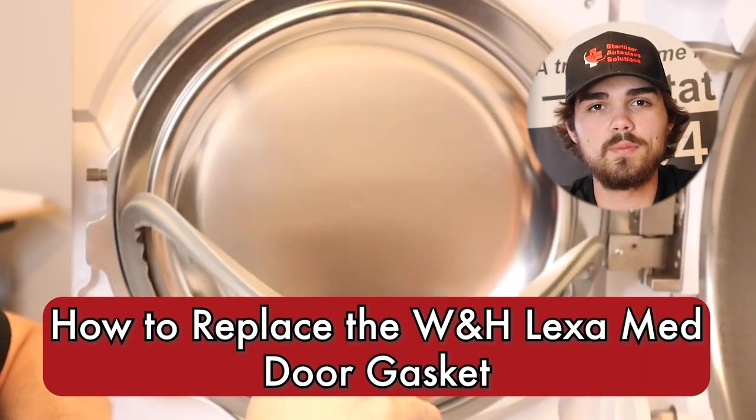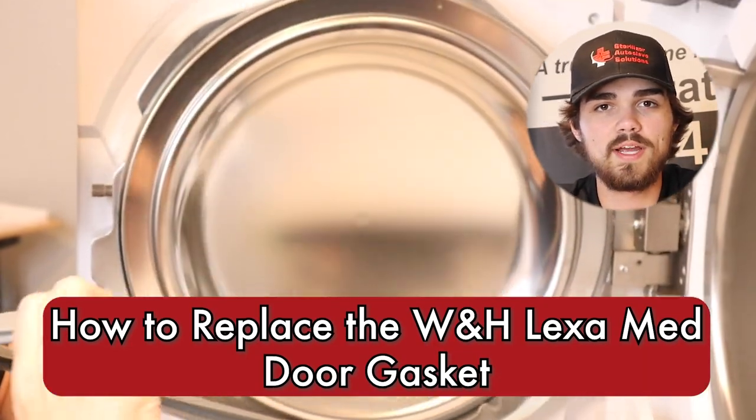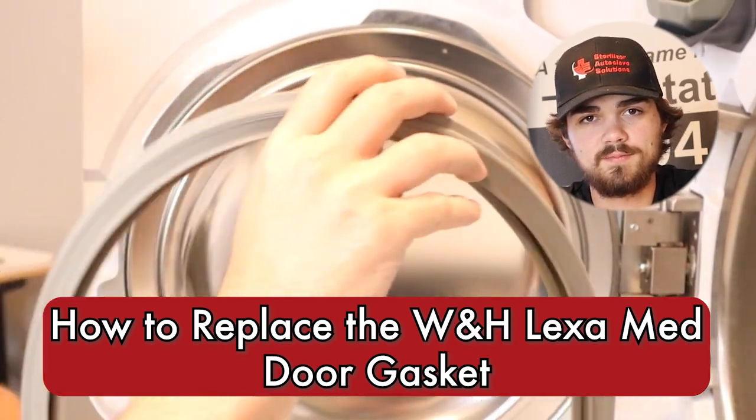Hi, this is Jacob with Sterilizer Autoclave Solutions. Today we're going to be touching on some W&H Lexa Preventative Maintenance. In this section we're going to be looking at how to replace the door gasket on the W&H Lexa.